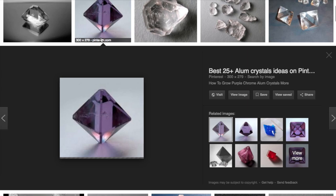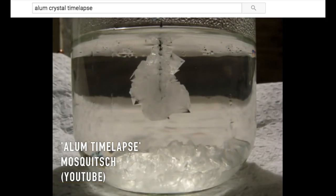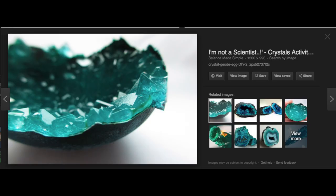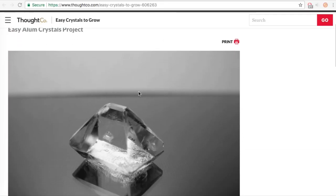At this point I found out that primarily people use alum to grow crystals, and they've grown some really cool looking ones. I'm going to try and not get distracted by making crystals, so I'm just going to pretend I didn't just learn this.